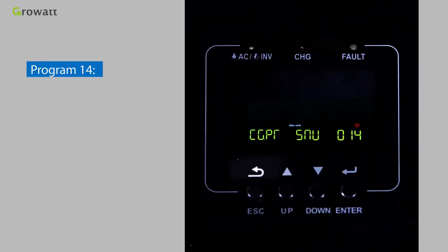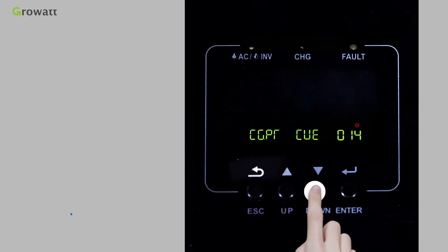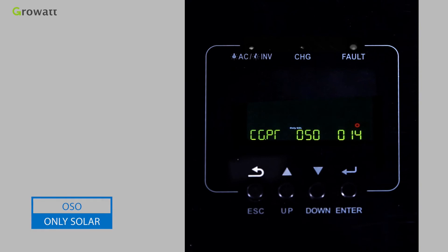Program 14 — Charger source priority modes include: CSO (Solar First), CUE (Grid First), SNU (Solar and Grid), and OSO (Only Solar).